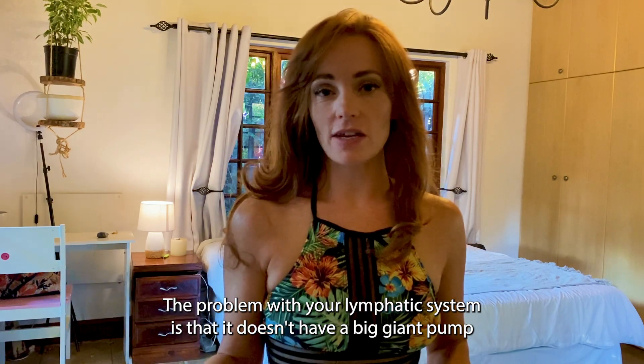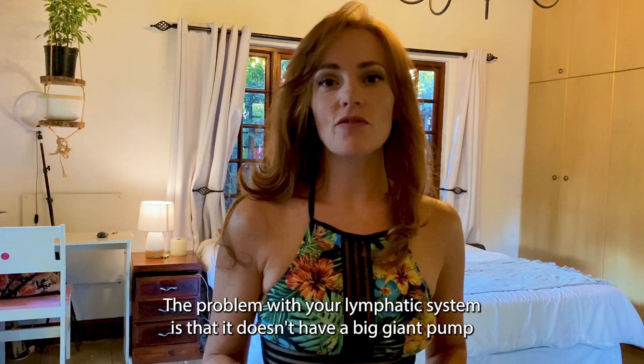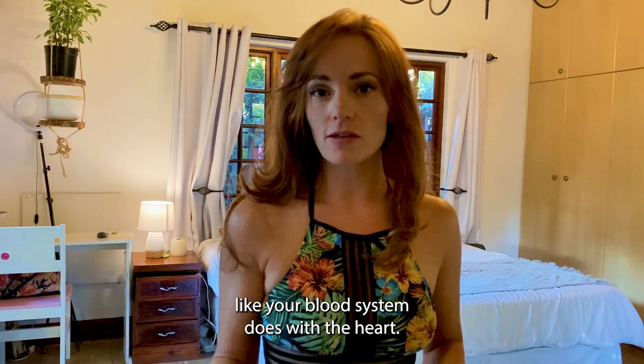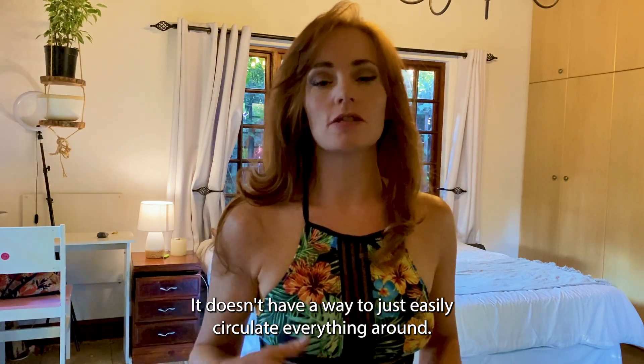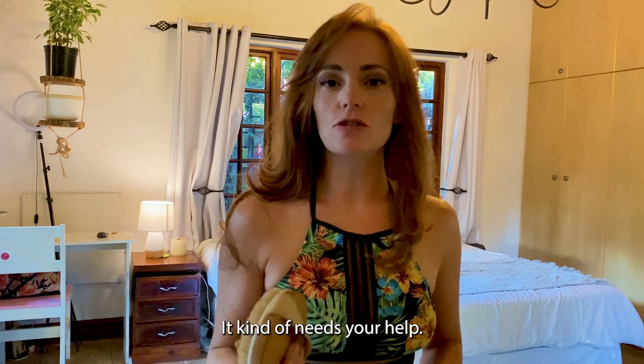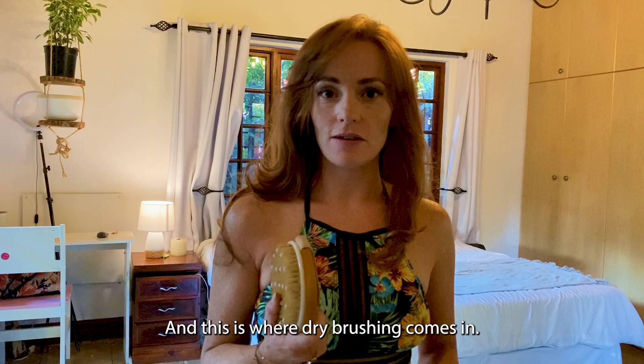The problem with your lymphatic system is that it doesn't have a big giant pump like your blood system does with the heart. It doesn't have a way to just easily circulate everything around — it kind of needs your help. And this is where dry brushing comes in.